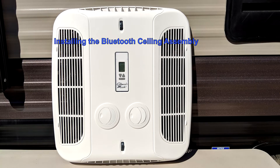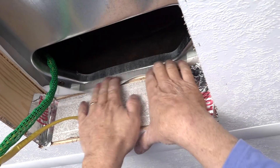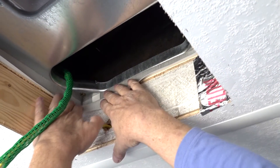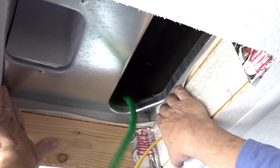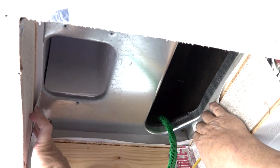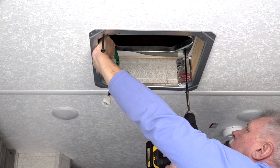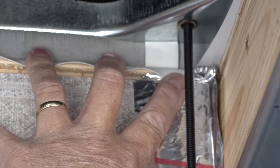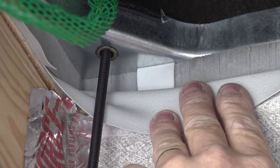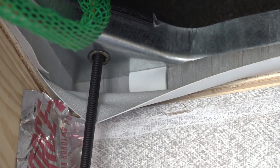Installing the Bluetooth ceiling assembly. The base pan gasket on the existing air conditioner should be inspected at this time. If the gasket is not in good condition, it should be replaced prior to installation of the new Bluetooth ceiling assembly. Using the four bolts provided, secure the mount frame to the rooftop unit. Proper tension is achieved for each bolt when any portion of each gasket indicating tab is pulled down even with the roof. Do not over-tighten the bolts.